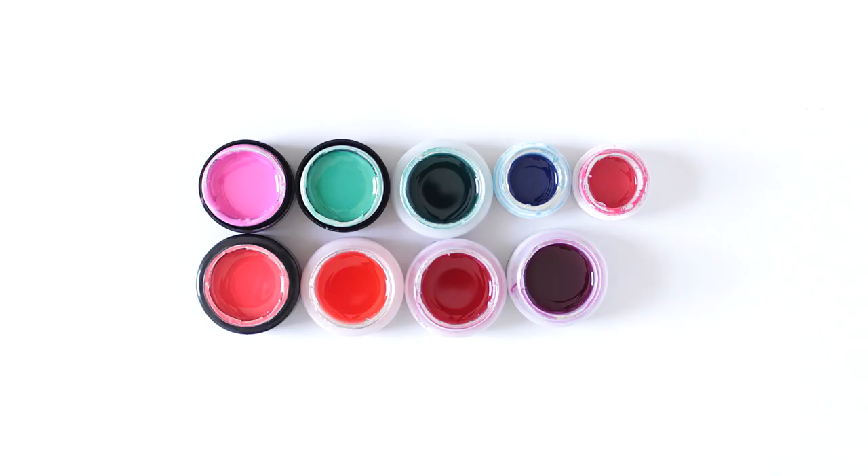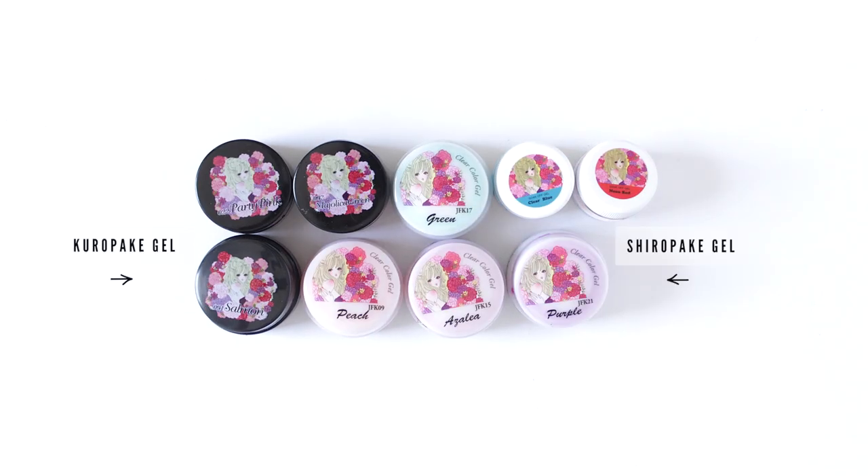Next are these, and I say these because I'm not really sure what to call them. In my previous hauls, I referred to them as shiropake. But actually, I've learned recently that shiro means white and kuro means black. So technically, these are just referred to by the color of their jar.